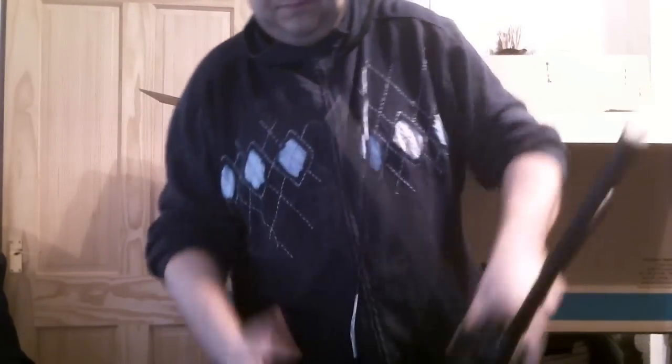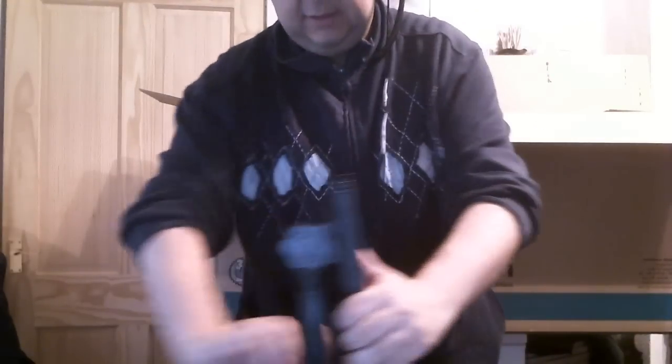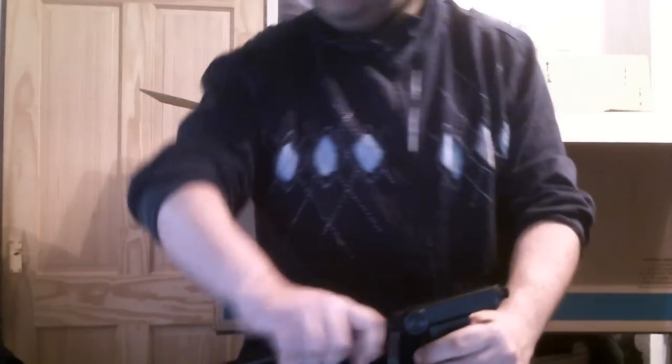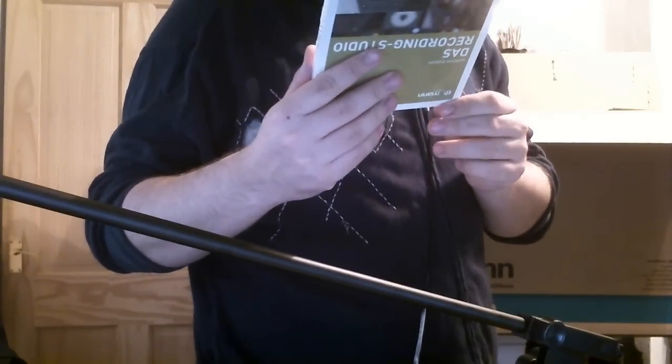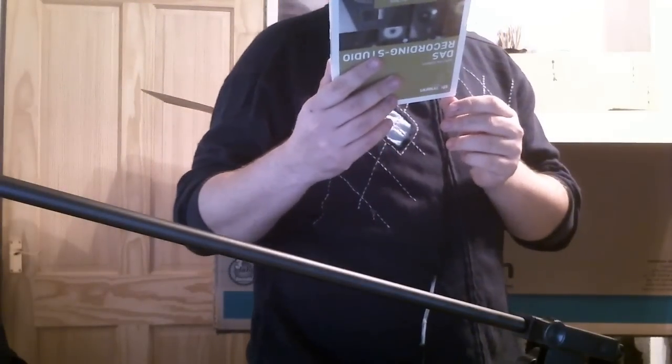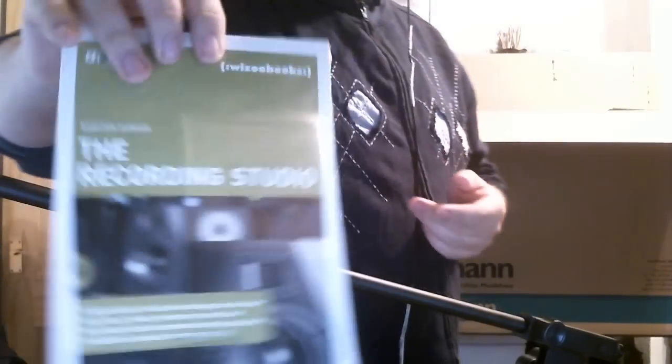It's a tripod. I have no idea how these go together at first — but you put it down like that. That's the arm. I don't know how the arm works but there we go. That's your stand. We also get a little book: it's the DA Dance Recording Studio — fundamentals of audio technology — recording, mixing, mastering. Recording studio components simply explained. Installation, acoustics, and ergonomics. I'll have a look at that.